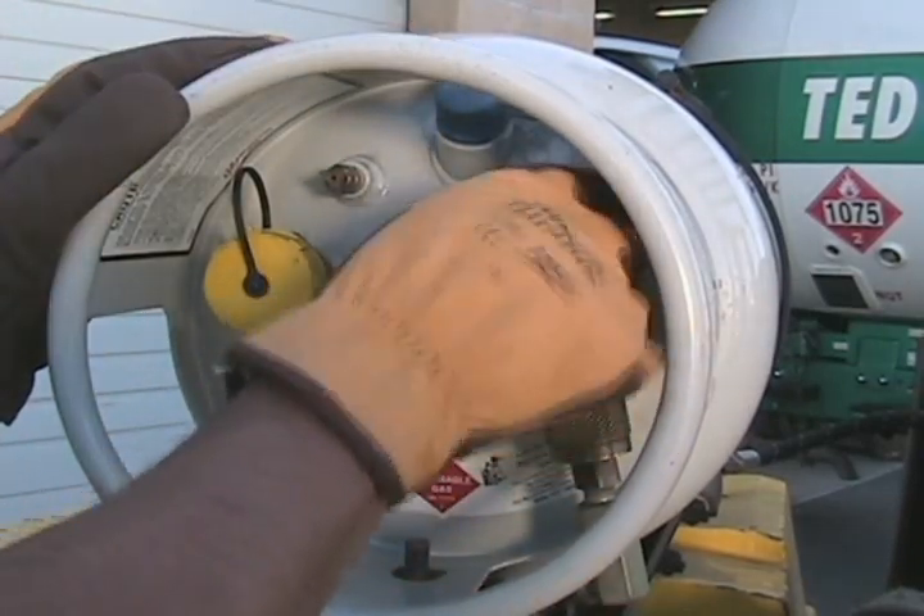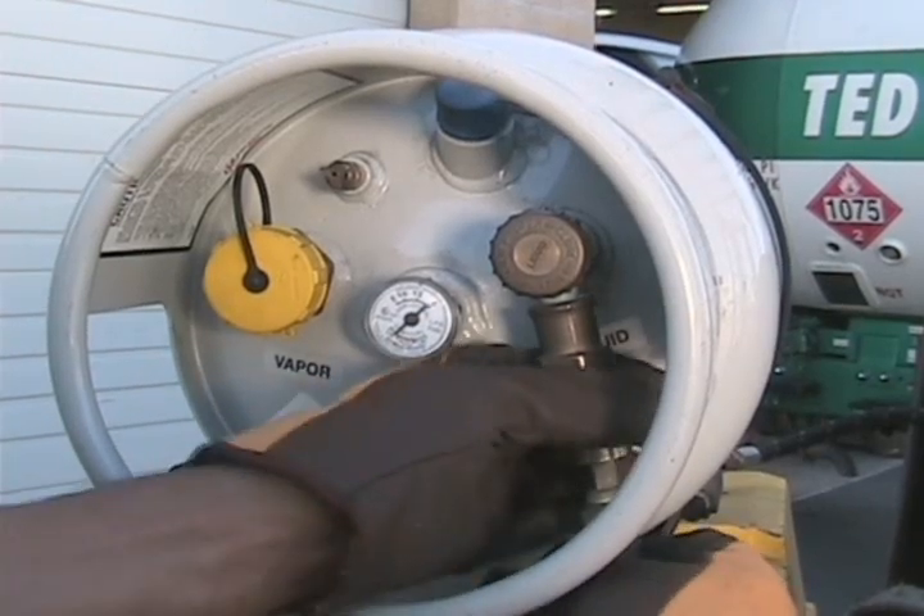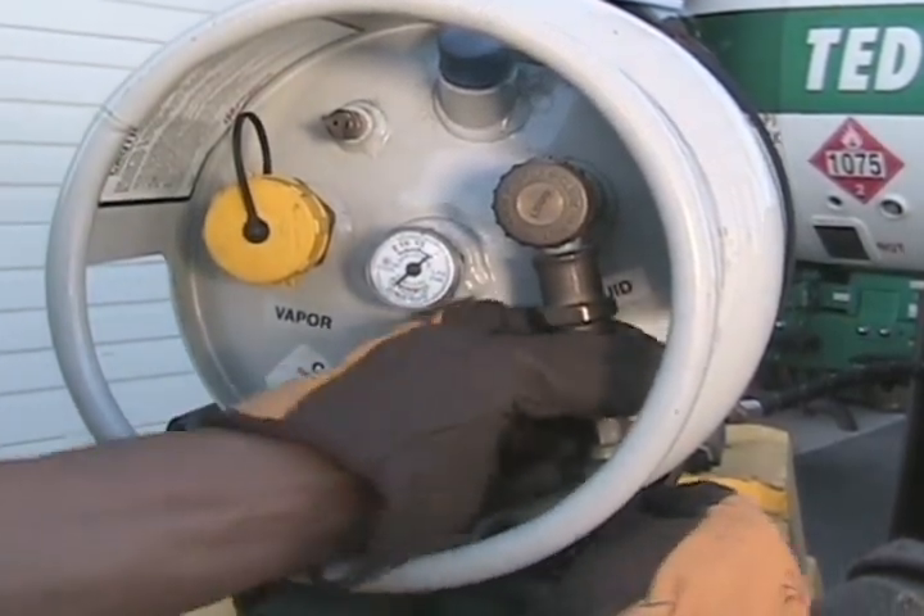Next, close the service valve on your forklift tank, then disconnect the fuel line. Do it quickly because some fuel may escape from the hose.